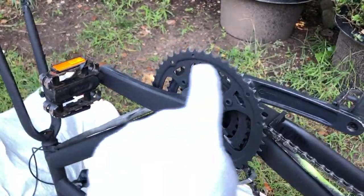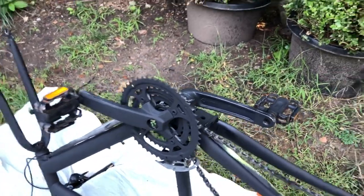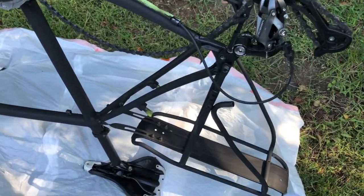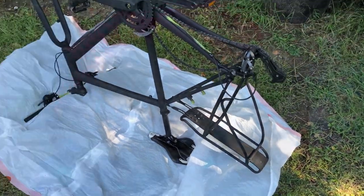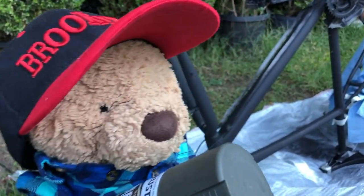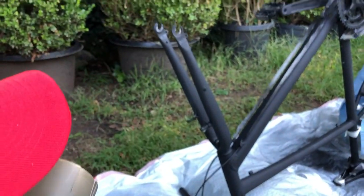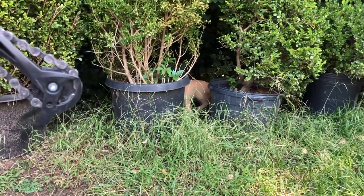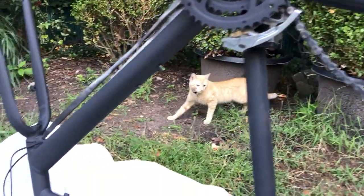I suggested to Teddy to keep some parts black — like the stem post, the crank set, and even the rear rack — because it would be nice to have some contrast on the bike. Not everything needs to be green. I'm not really sure about this; I thought we'd go green full steam everywhere, but let's see what it looks like. Let's do it — I'll just shake the paint for Daddy. Kitty, go home — you don't want to end up with paint on your fur!